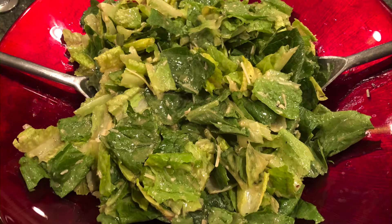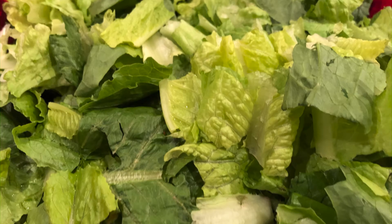Easy and delicious Caesar salad dressing recipe. Wash and tear up the lettuce and place in a bowl.